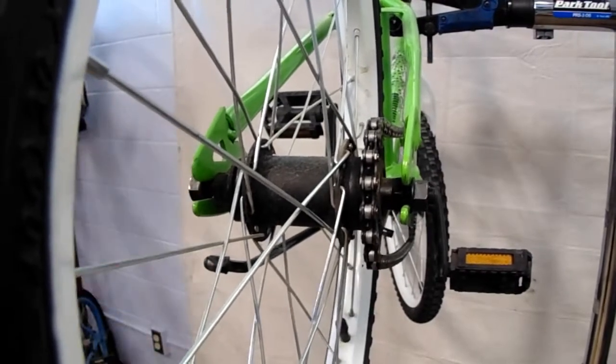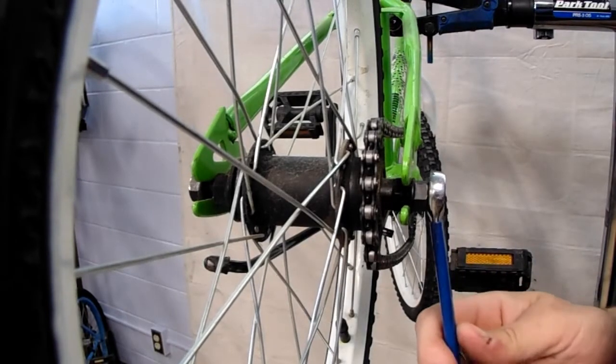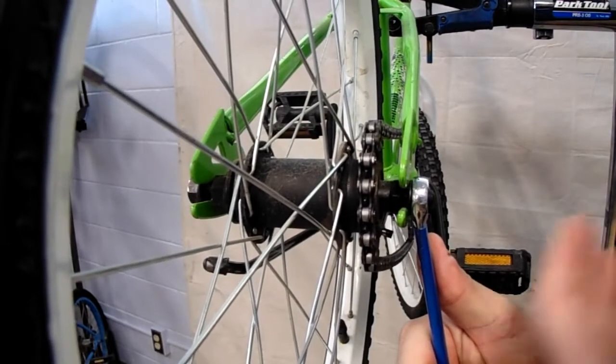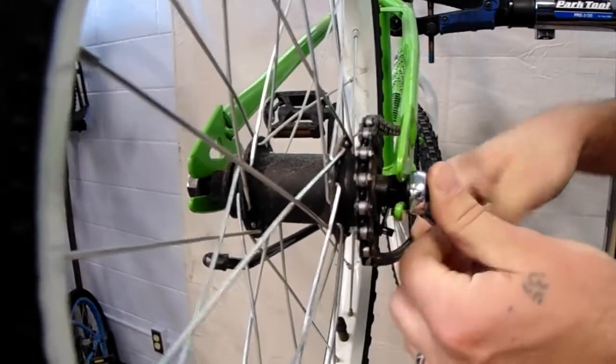You don't need to take them all the way off. You generally want to leave everything attached to the part that it's attached to as much as possible. If you're able to loosen something without completely removing it in order to do what you need to do, that's always going to be better — you'll be less likely to lose parts.